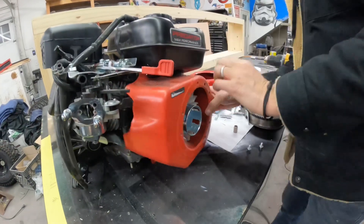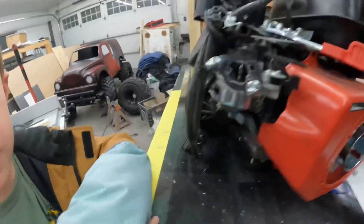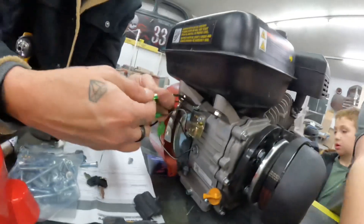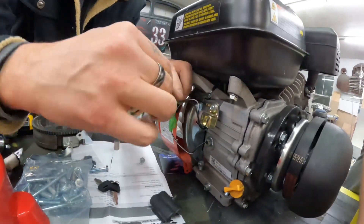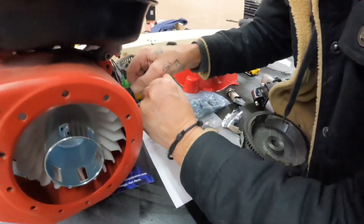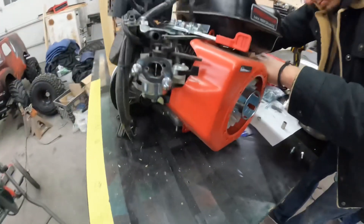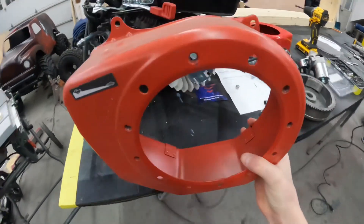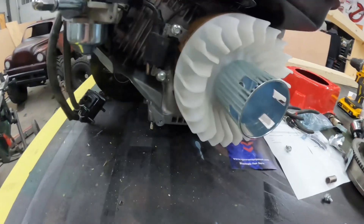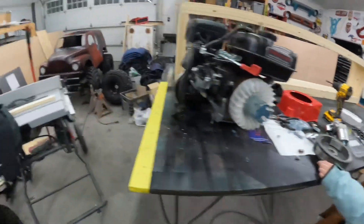We've got some wiring over here we're going to take apart. Once you get those wires off and disconnect everything, you get to the next step. Once you've got the cover off and disconnected the on/off switch, you have access to most of the motor. Set this aside.